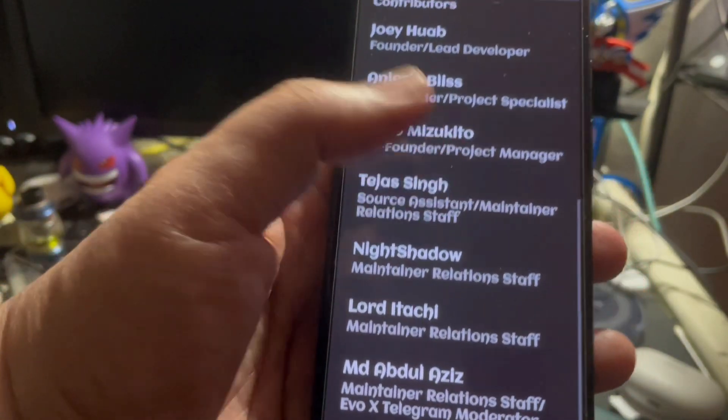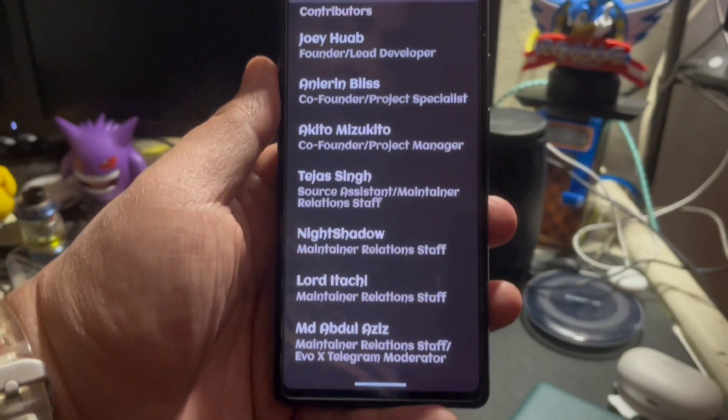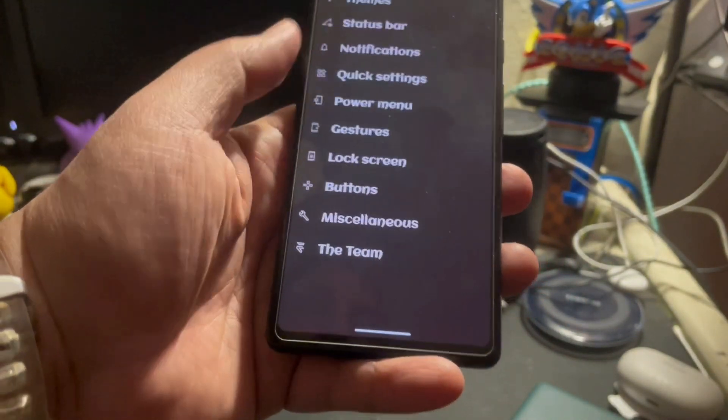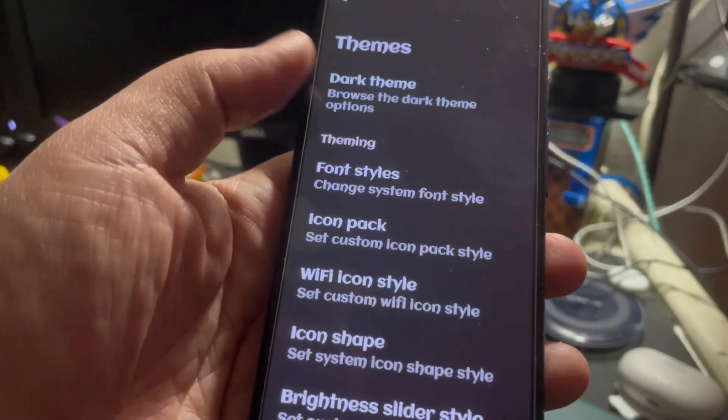I'm gonna give a shout out to the team — these are the team members that built this ROM, so big shout out to them. Let's kind of get into it. Themes is very simple, clear cut.